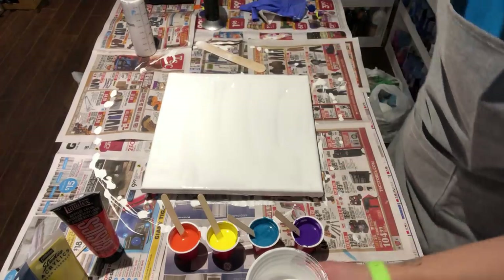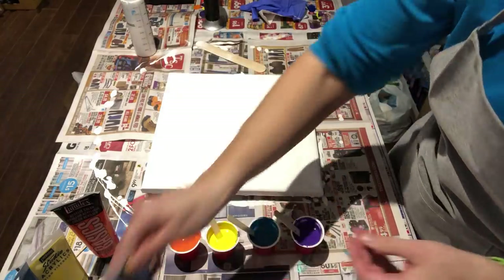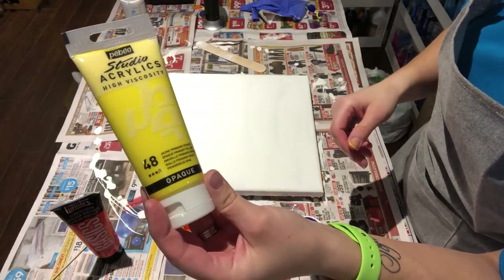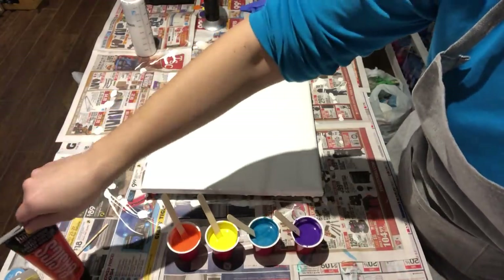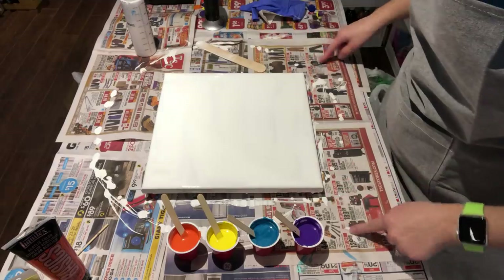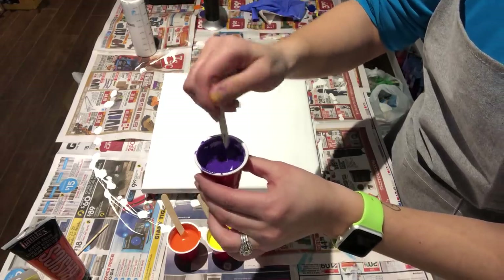The colors I'm using today are: Pebeo dark cobalt violet hue, followed by Artists Loft metallic cobalt blue, then Pebeo opaque primary yellow, and Liquitex Basics cadmium red light hue. I try to stick to opaque paints — I've heard that opaque is better than transparent or translucent paints, so I try to stick with that, though I'm not entirely sure how much it matters. Here's the paint — no silicone, just Floetrol and paint, no water either.